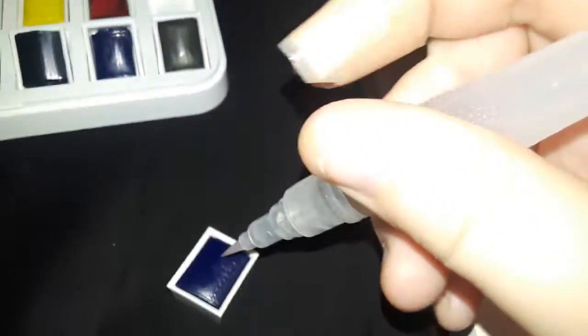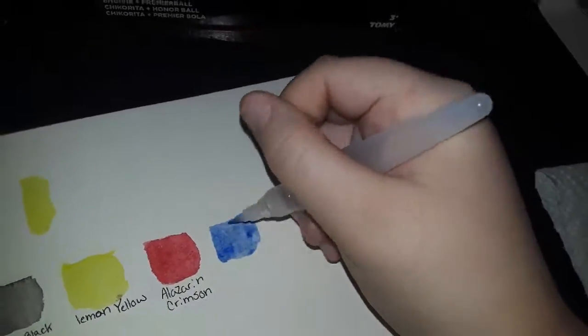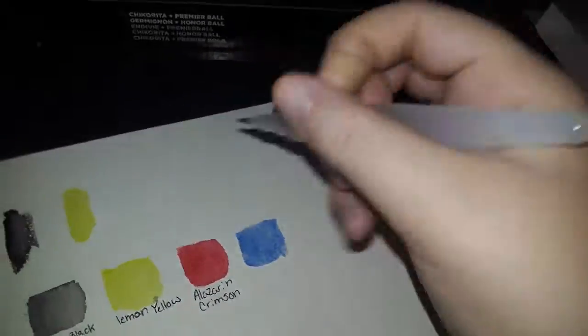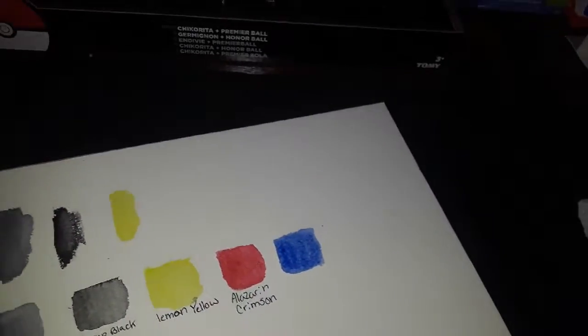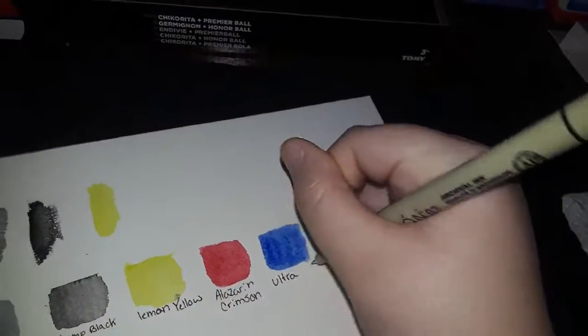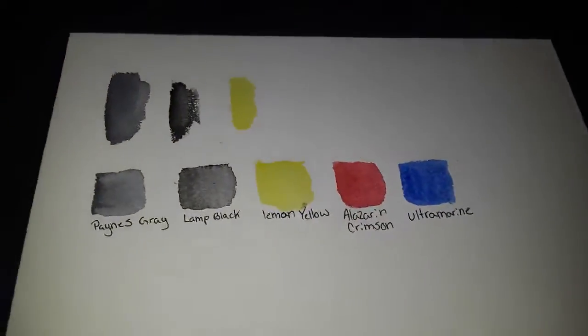Okay, let's move on — this might be a blue color. This is Ultramarine. I have a bit of watercolor on my finger. Ooh, I really like this color! There's Ultramarine — looking good, the colors are looking pretty good.